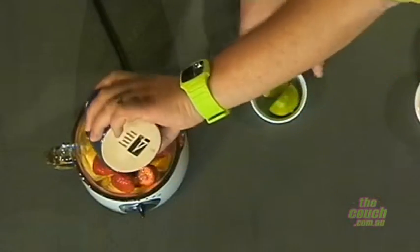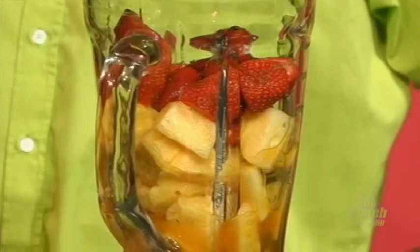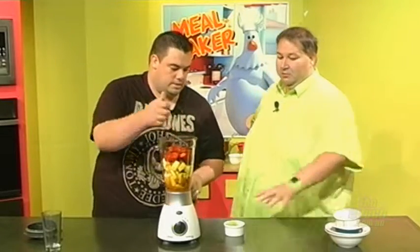Is this very healthy for us or not? Well, there's a lot of natural sugars in there, but there's nothing wrong with that. And then we're just going to squeeze some lime juice in there.